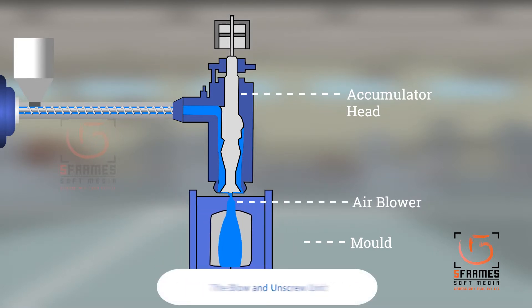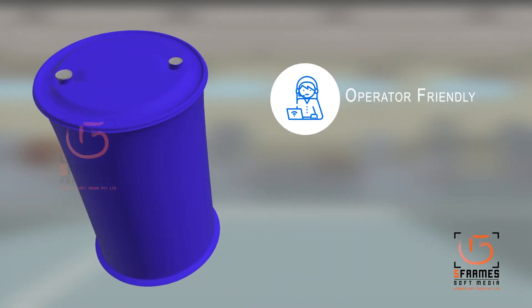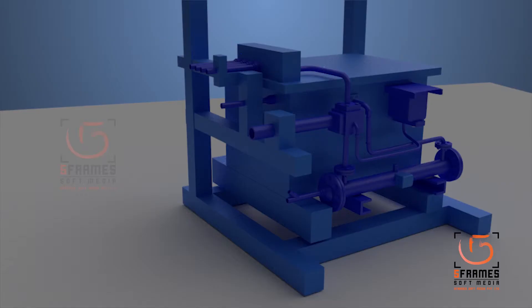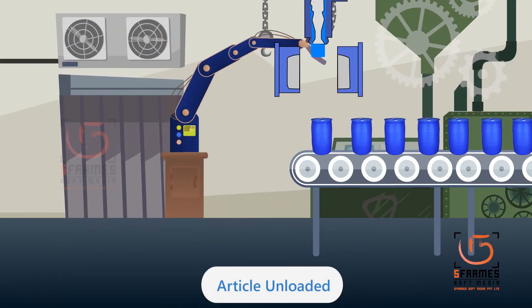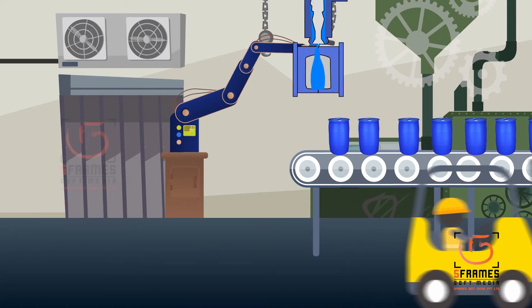The blow unit features an unscrew system to enable removal of the drum with internal threads in the bung areas. It is operator friendly and easily settable — each blow pin cylinder is separately adjustable. The hydraulic system is well designed to save energy, and the molded article is unloaded by means of an automatic takeout device, ensuring safety for the operator.